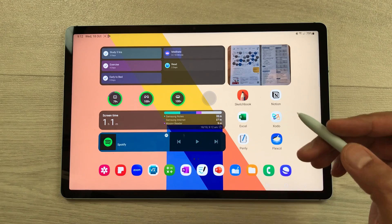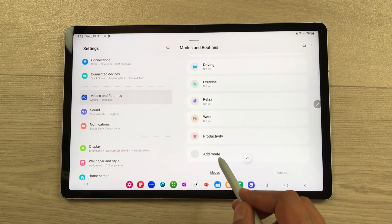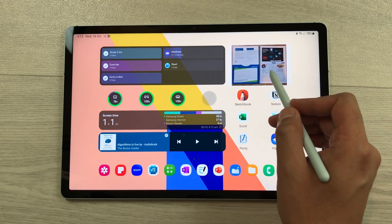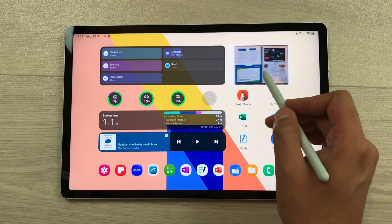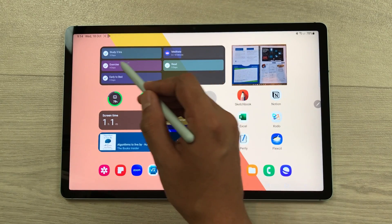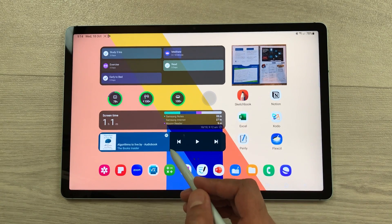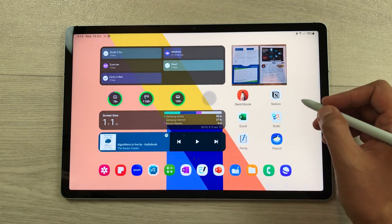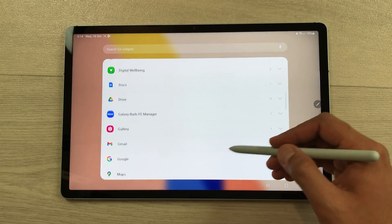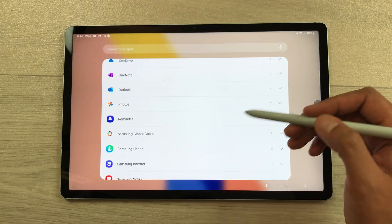So how to enable this productivity mode? First of all, go to Settings, then go to Modes and Routines, and here you can add a new mode and customize all the settings. The next feature is about widgets. Here you can see I can control my widgets directly from my home screen. I have a gallery widget to switch between different images, an important task widget to select tasks, a battery widget, a screen time widget, and a Spotify widget. To add widgets, just press and hold on your home screen and select the widgets option. Here you have a lot of widget options — you can select any widgets related to productivity or your studies and customize them as well.